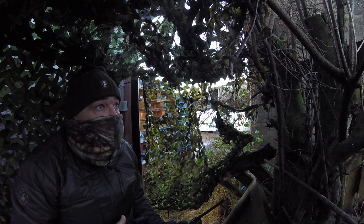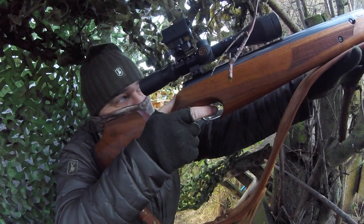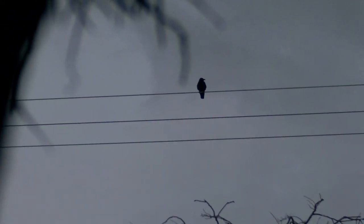Here we are tucked away in the hide, skulking in the hedge, looking up at the power lines — in my Dayhunter heat jacket, which I thoroughly recommend. It's got a little electric blanket in it with a USB power pack. First one on the line — instant kill. Apologies for the shot with the netting; the camera's mounted on top of the gun, so I'm trying to keep in camo but also keep things visible. As you can see there, I bagged that one.